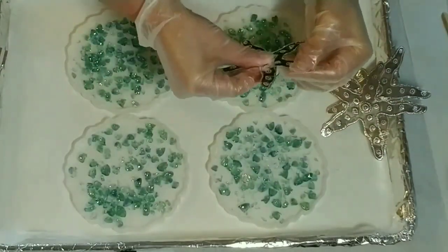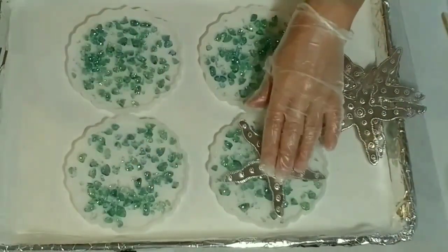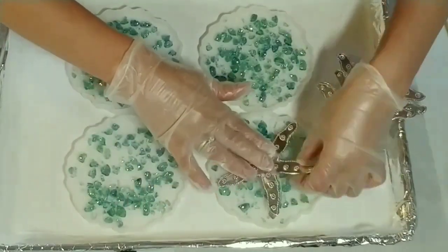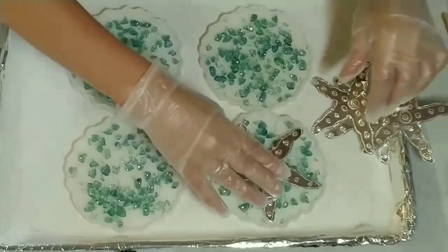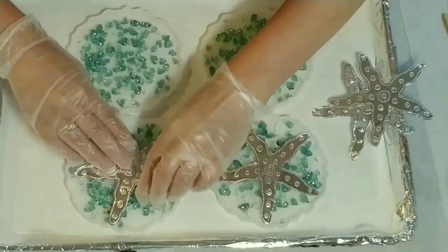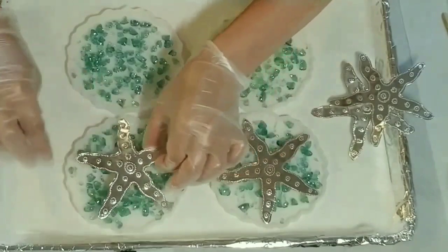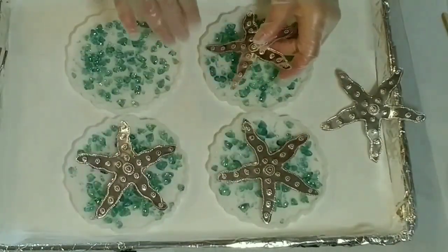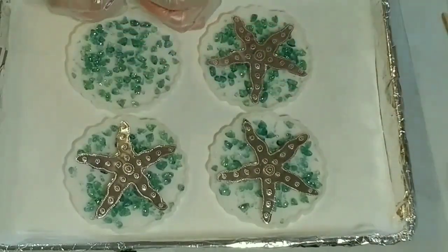Now I'm just placing the cutouts into the mold.